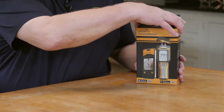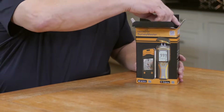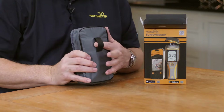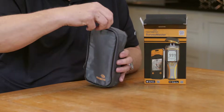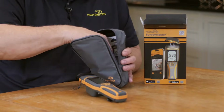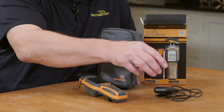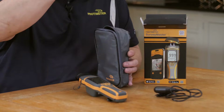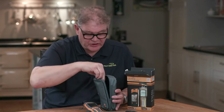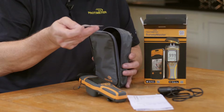Now let's have a look at what's inside the box. You'll see here we have a zip pouch with everything in it, and the zip pouch also has a belt loop. When we open the pouch we'll see the meter, a pin extension lead, some quick start instructions, a wood calibration chart, and spare pins for the meter.